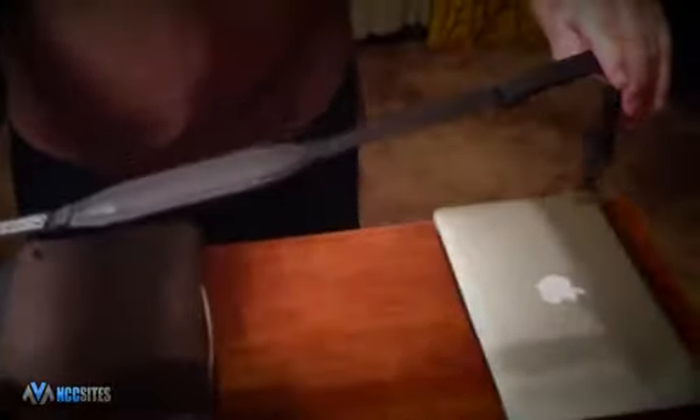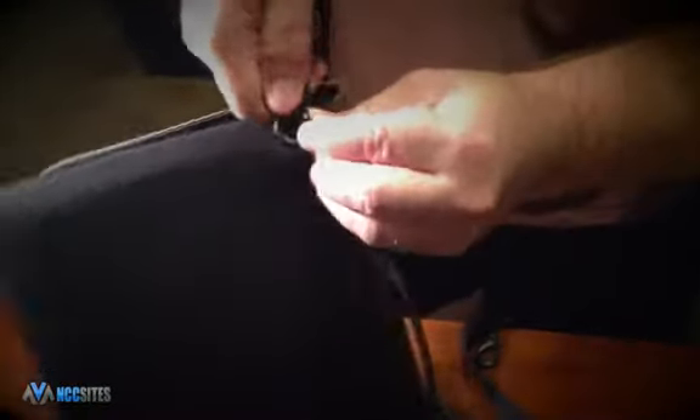Moving on to the strap — you have different choices that can be found at their website. I chose the higher end strap due to its durability and padding. The clip connects to the D-rings very securely.